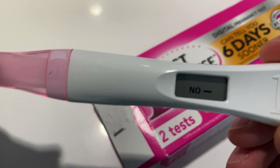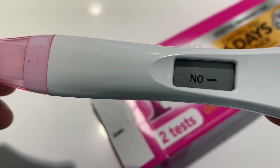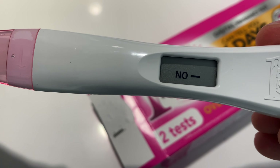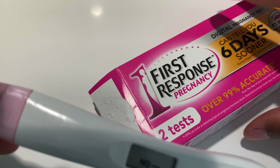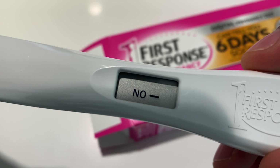I just got the results. As you can see on the screen, there is a 'no' with a negative sign, which means I am not pregnant. So this is the First Response pregnancy test — I'm not pregnant. Thanks a lot for watching.